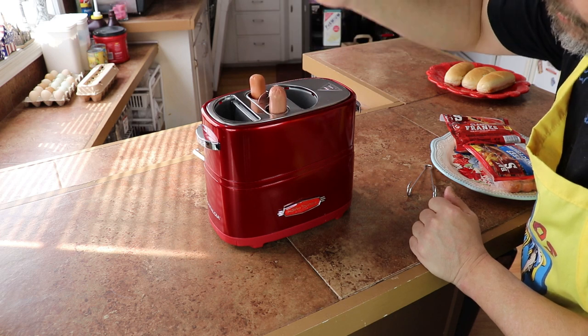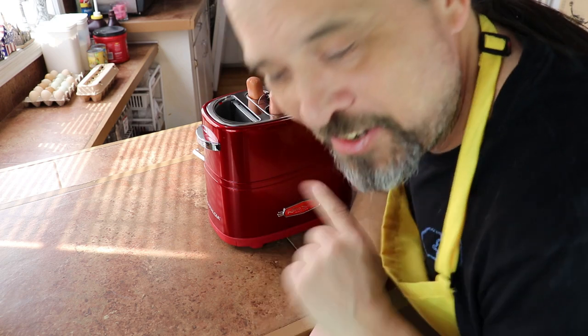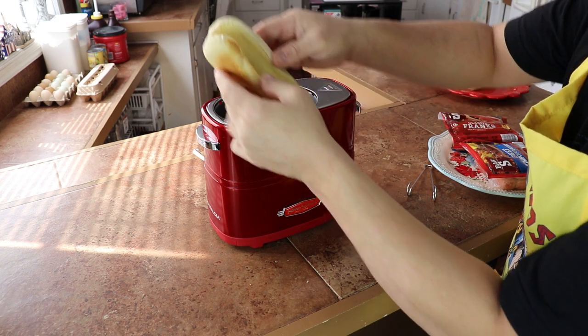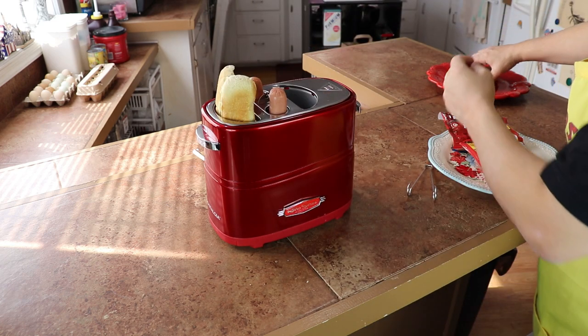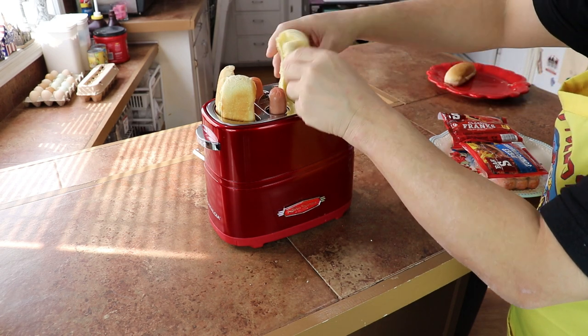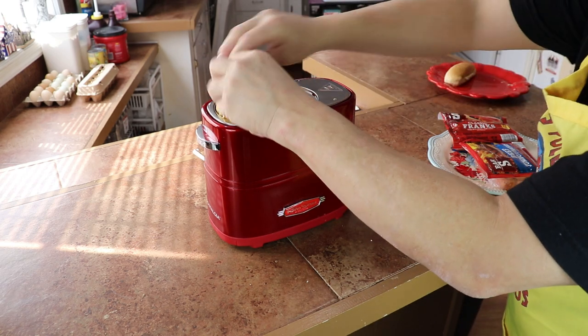These are fresh from the refrigerator, so they're nice and cold, and I suspect they're going to be cold in the center when this is done. It doesn't help that I have hot dogs for fingers, but you need to flatten the buns out a little bit more — if they're too fluffy they don't really go down like a piece of toast.